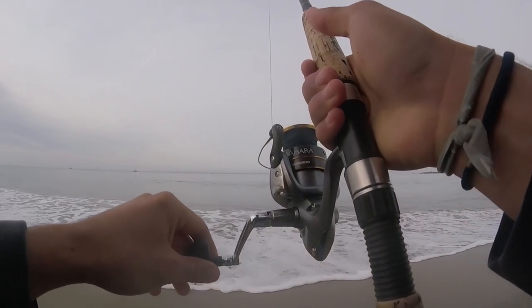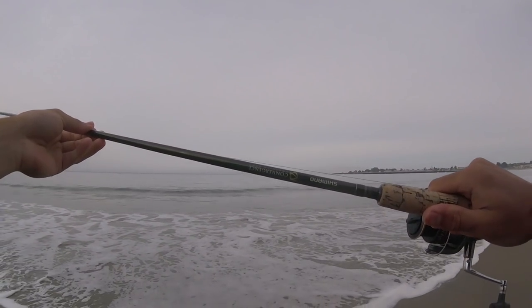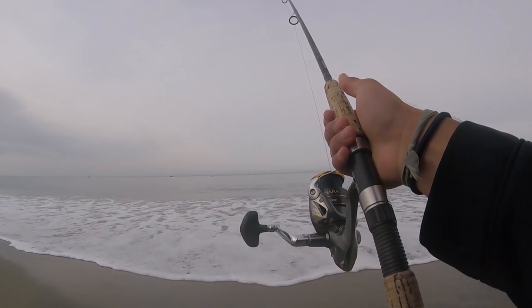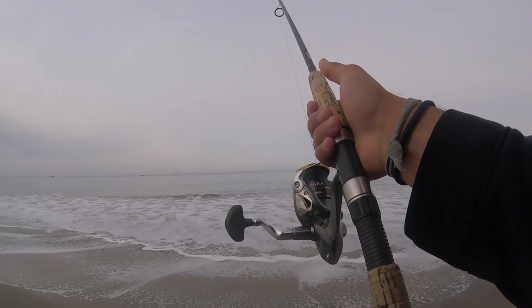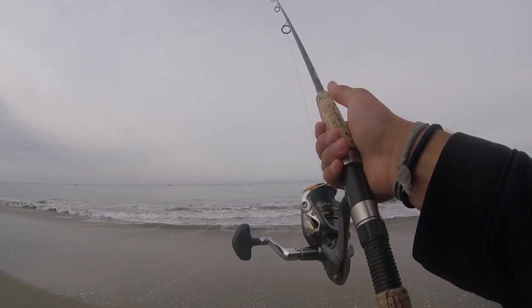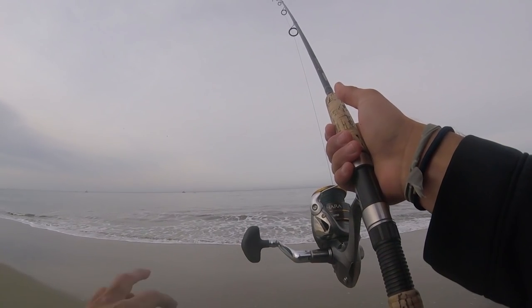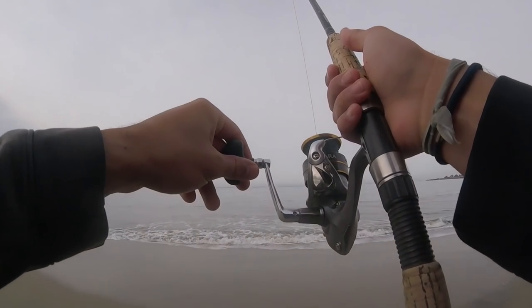So this is my normal surf fishing setup. Some of you guys have been asking about it. It's a Shimano Convergence, 10 foot, medium action. This is my go-to when I'm fishing the surf for striped bass or perch. This is a good all-around rod — works for a lot of things. I can do some plugging with it, throw some bait, you name it. And this rod has caught it all.